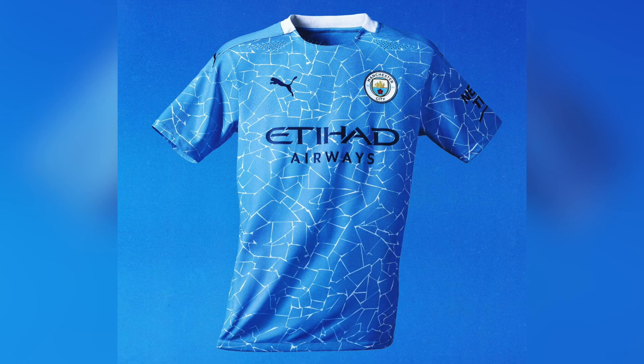It looks like we're gonna do something nice in this jersey right here, man. This is sweet. City, I gotta give it to you, Puma — you're doing well with the jerseys this season. I think last season with the broken glass, broken tile mosaic design, that was hard though.